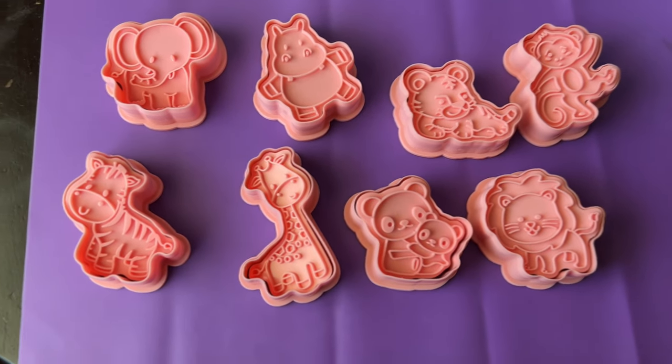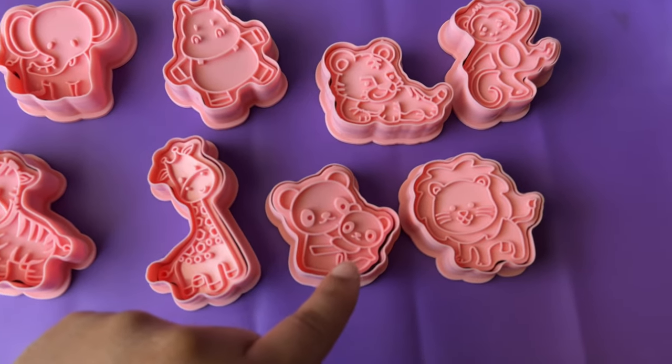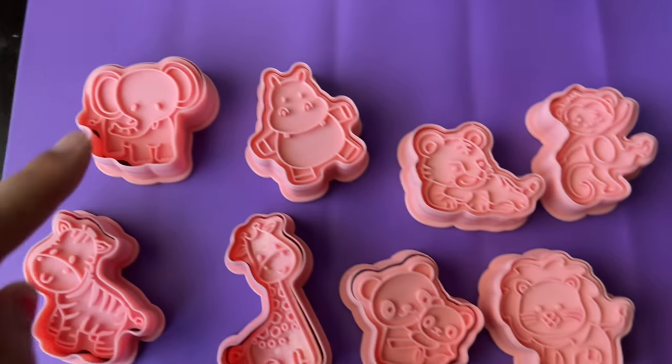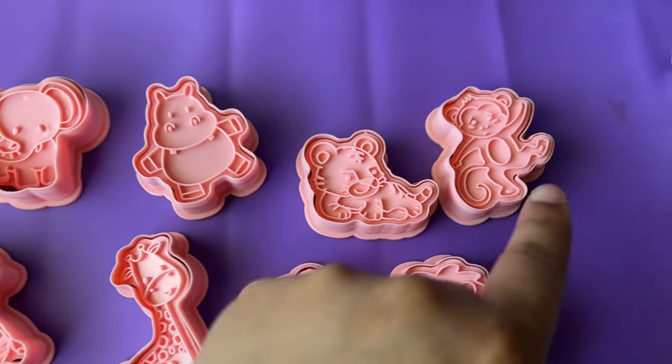Today I'm going to use them on my safari jungle animals. I have here a zebra, a giraffe, a panda, a lion, an elephant, a hippopotamus, a tiger, and a monkey.